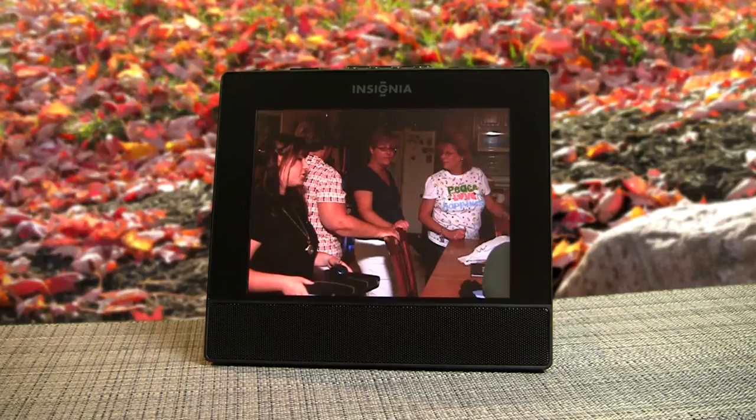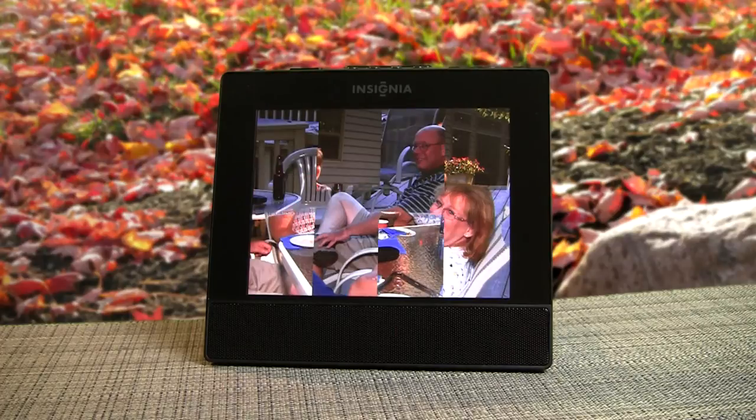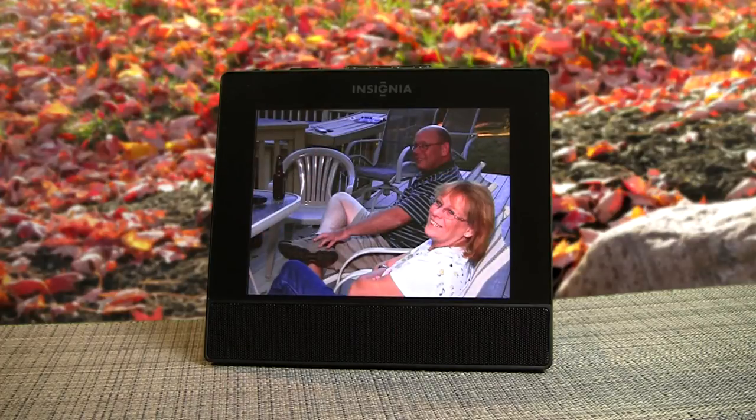This is the photo mode. It's sort of like a standard photo player — you can set the timing to advance the photos anywhere from five seconds out to minutes at a time.